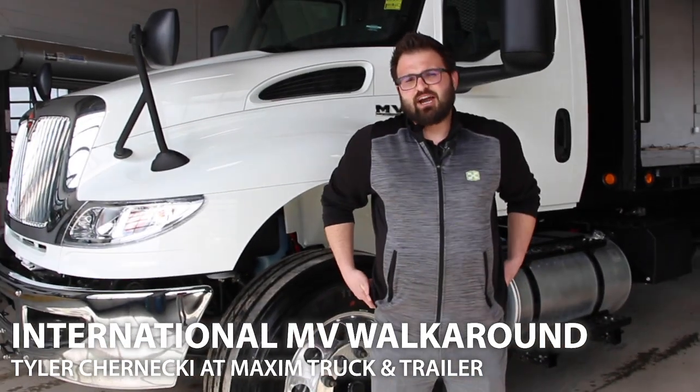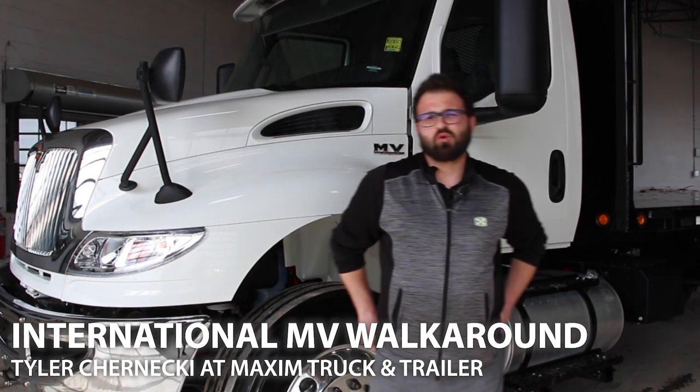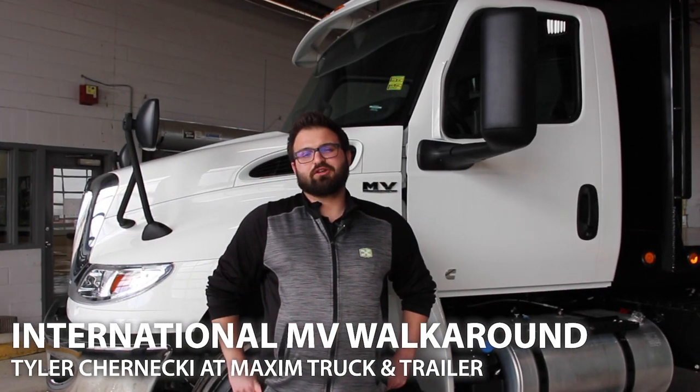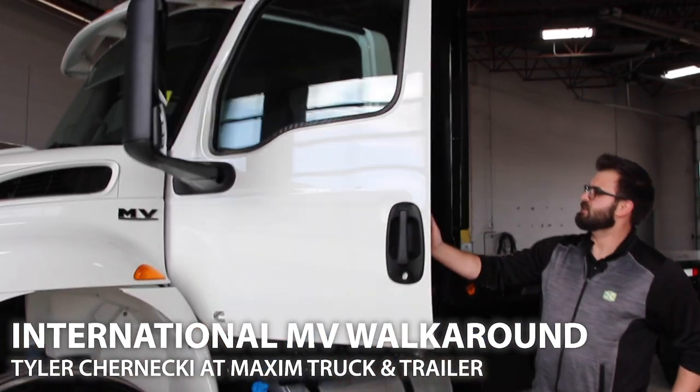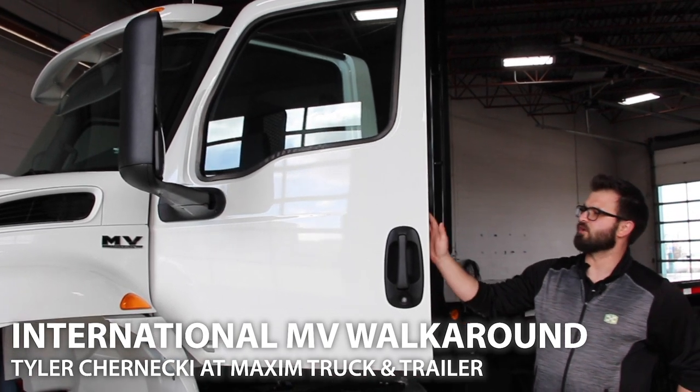The cab is made out of high strength low alloy reinforced cold roll steel, which ensures long-term durability. The door and the mirror have been redesigned — it's now a one-piece design, twice as strong as the previous model.